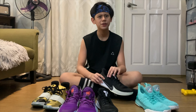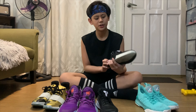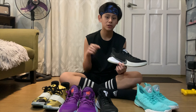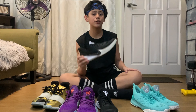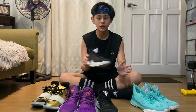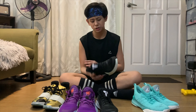Yung mga sneakers like Converse — basta matigas sila, hindi talaga sila pang-baro. Eto okay naman siya pero as a basketball shoe, hindi siya the softest midsole. And interaction nito sa indoor maganda, pero sa outdoor medyo dumudulas — ako yung court dito sa amin outdoor, so medyo madulas to.